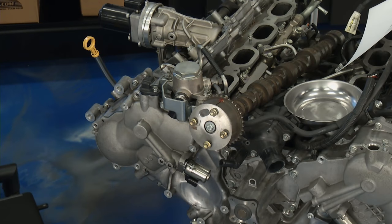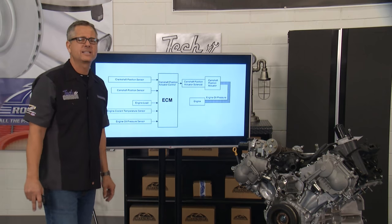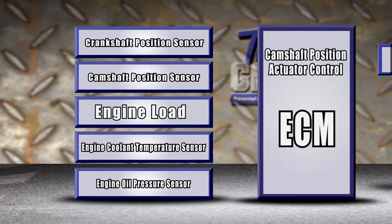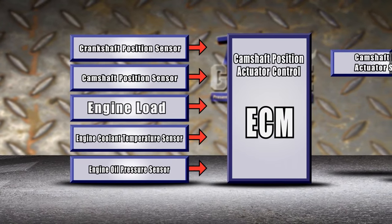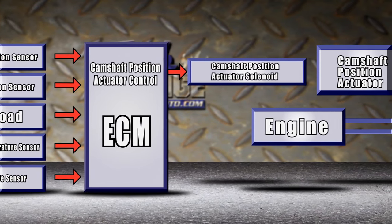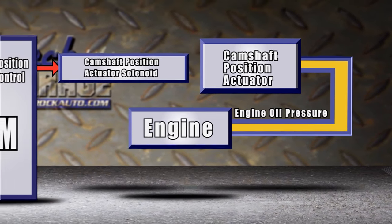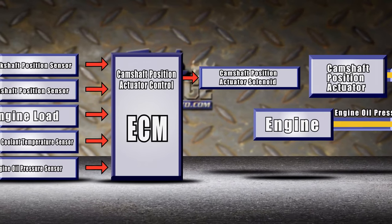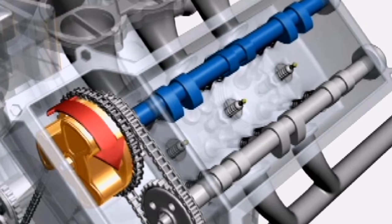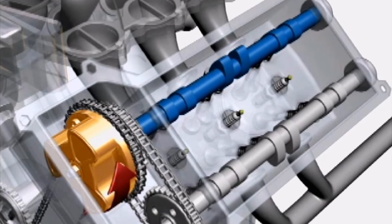Variable valve timing — what is it and how does it actually work? It optimizes performance by moving the camshaft and affecting timing. Your car's computer looks at inputs from all different sensors — camshaft, crankshaft, engine load — called enable criteria. When it hits certain points, it allows oil to flow through the cam position actuator solenoid into the phasor. Here's an actual graphic illustration of it working: the camshaft is actually moving while the timing chain is not, which allows the valves to open at different times.